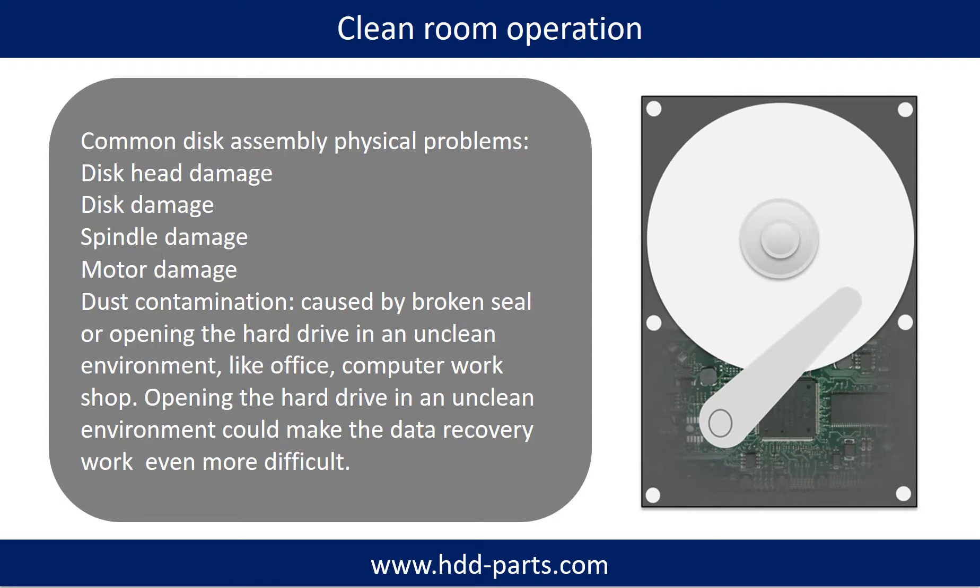Clean room operation is required for common disk assembly physical problems, which include: disk head damage, disk damage, spindle damage, motor damage, and dust contamination. Dust contamination could be caused by broken steel parts inside the drive or by opening the hard drive in an unclean environment such as an office or computer workshop. Opening the hard drive in an unclean environment could make the data recovery work even more difficult.